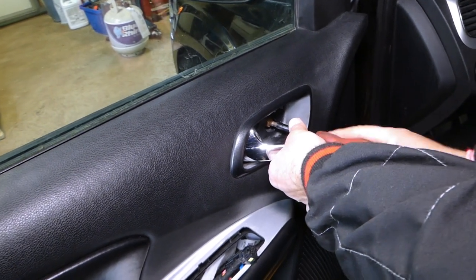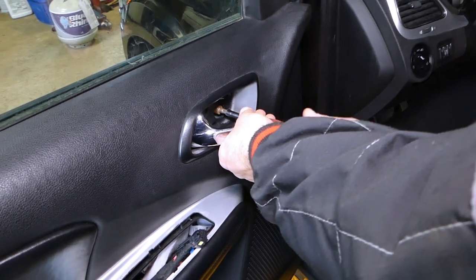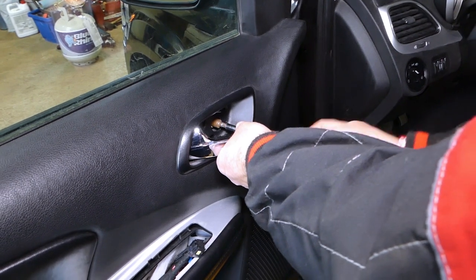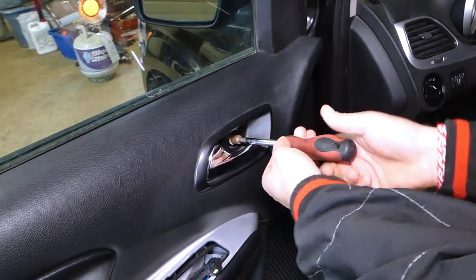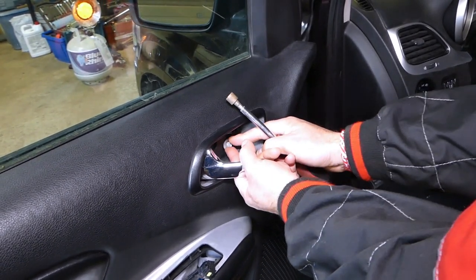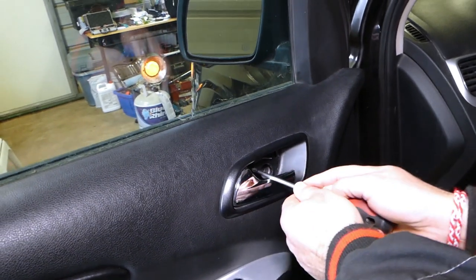The 10 millimeter here — that screwdriver set is extremely good, we'll have it listed in the description of the video below. Nothing sponsored here guys; all the tools and parts are purchased by us. All we do is try to tell you what's good and what's worth the money. Bolt out of the way, now let's remove that screw.